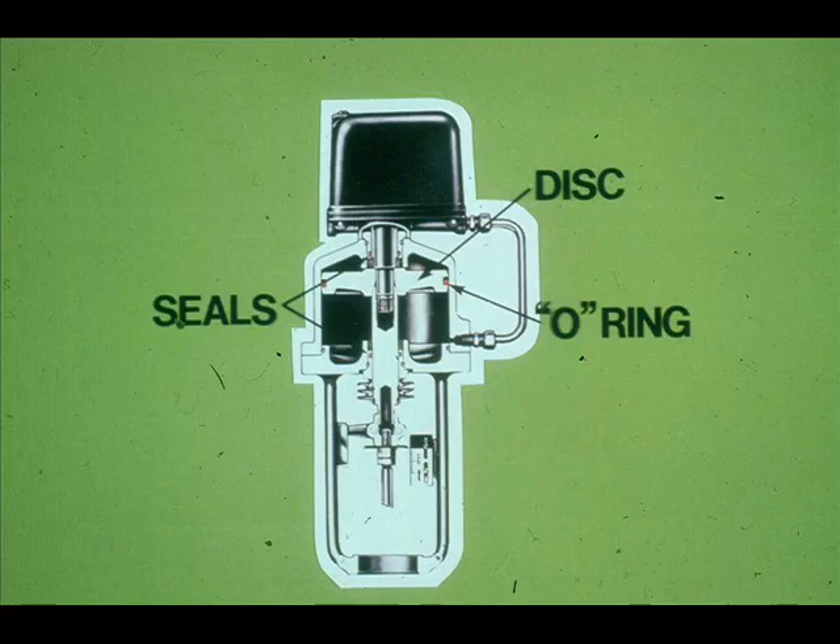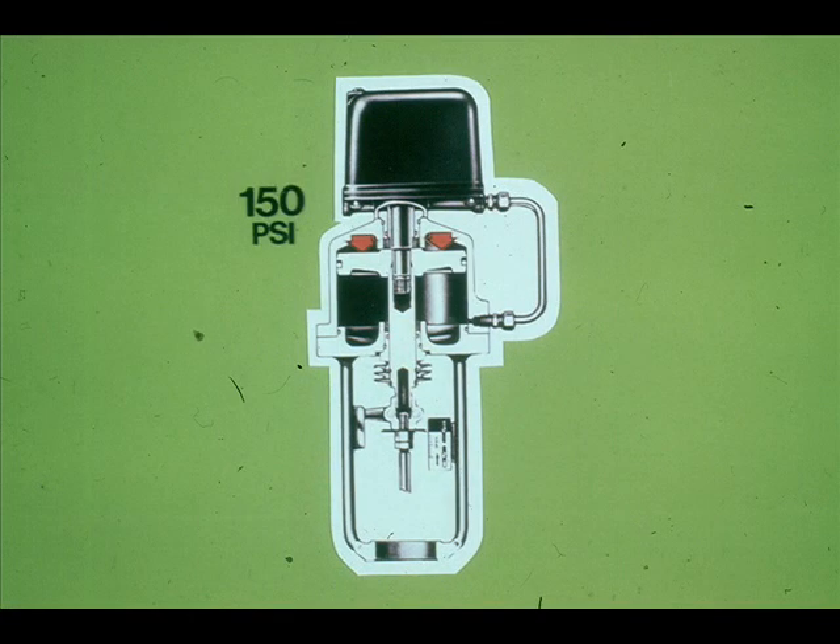The Fisher Type 480 is a typical piston operator. It consists of a piston disc and an O-ring for a seal. There are also seals at either end of the piston. The piston operator derives its superior power from the fact that air supplies from 35 to 150 pounds are applied to the piston, whereas the spring-opposed diaphragm type had 15 pounds maximum applied.